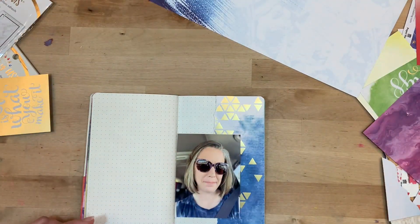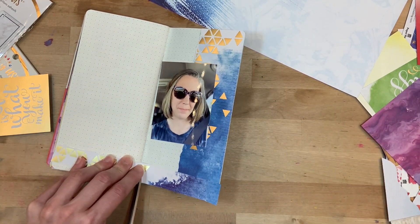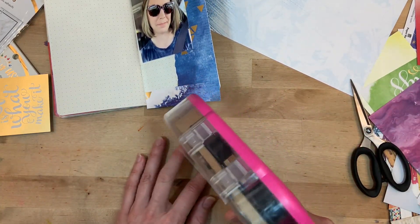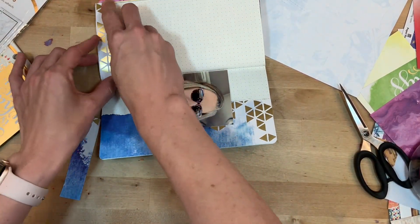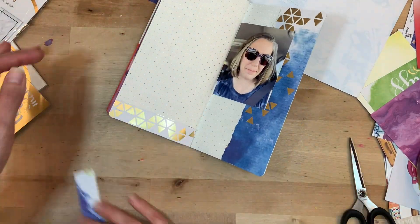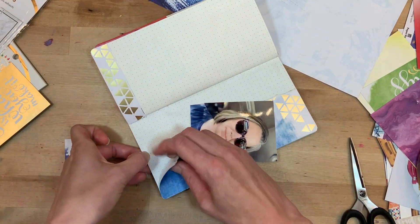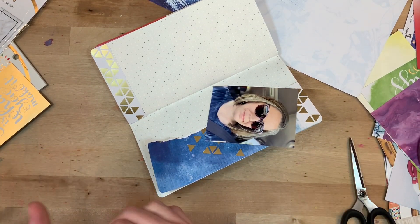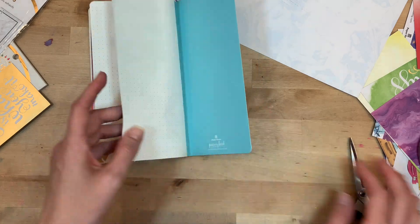I'm looking through my stash for other papers with blue on them. I have this Wonder Woman paper that I'll end up using. I found an extra little strip to put at the bottom to bring that gold over to the other side of the spread — I'll add it on the left side and connect it with the blue on the right. I have to peel up some paper already down, but I like how it continues the design from left to right and brings that gold over.